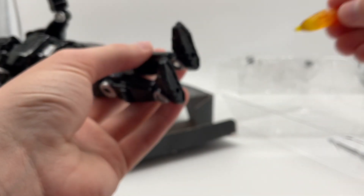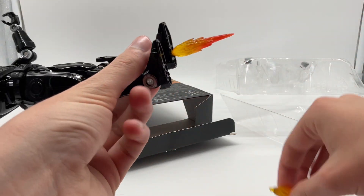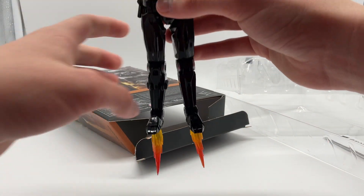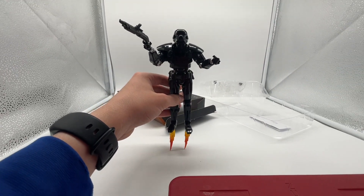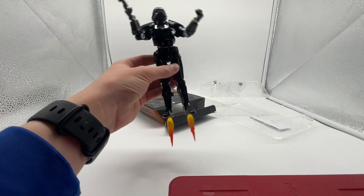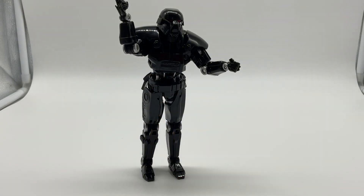Now let's get into the good stuff. He has these little fiery pieces which I like to peg into the feet like this — that just looks cool, having him able to fly around with these fiery pieces. He doesn't have a stand, which I really wish this figure did, because if he did that would look really cool to have him up in the air. It won't stand on its own obviously, but it's very cool if you just want to play with the figure and attach these.